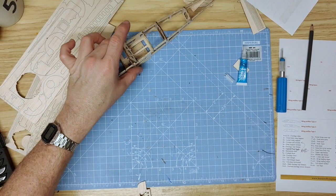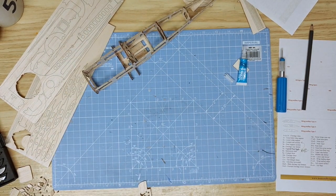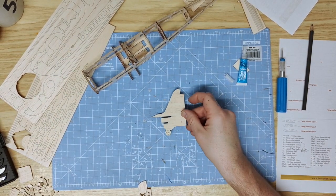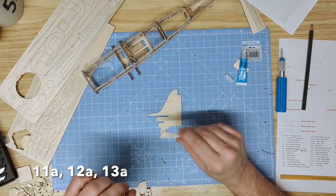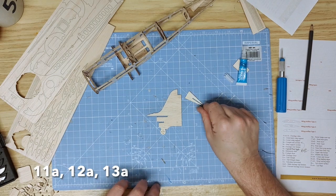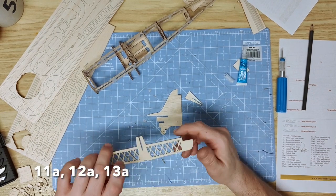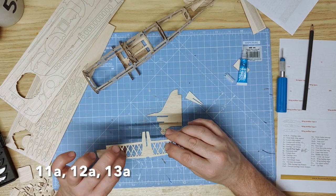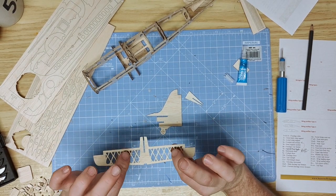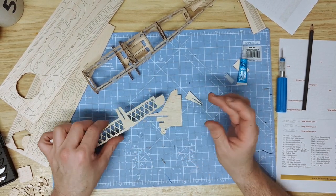With the bulk of the airplane in place, it's time to start assembling the tails. The first part is 11A, the tail upright, followed by 12A, the tail triangle brace, and 13A, the horizontal tail plane. Be very careful with the horizontal tail plane as the lattice work is quite delicate until it has been covered.